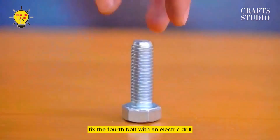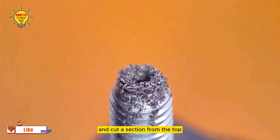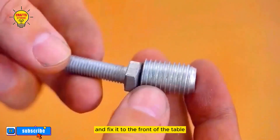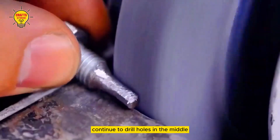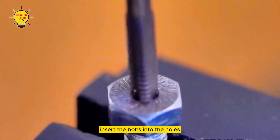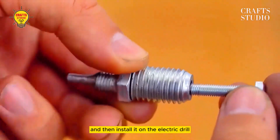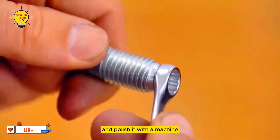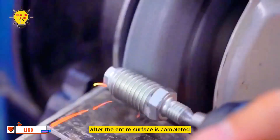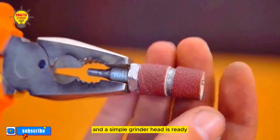For the fourth, fix a bolt with an electric drill, drill a hole in the middle and cut a section from the top. Prepare another bolt, polish it with a machine, and fix it to the front of the table. Continue to drill holes in the middle and process the threads. Then start assembling — insert the bolts into the holes, tighten the cloth top securely, and install it on the electric drill and polish it with a machine. After the entire surface is completed, insert two finger rings and a simple grinder head is ready.